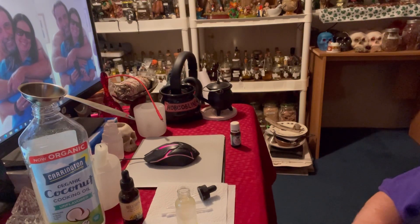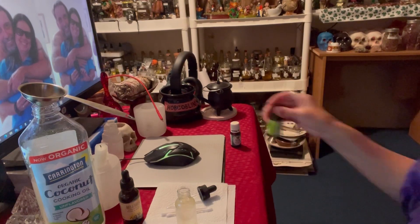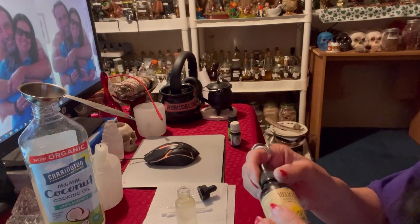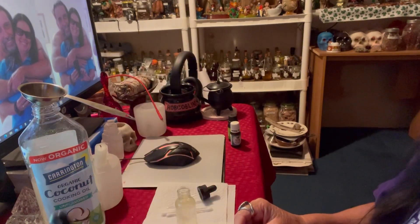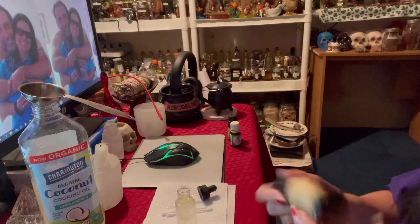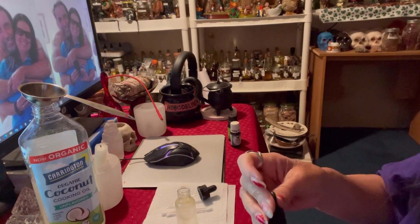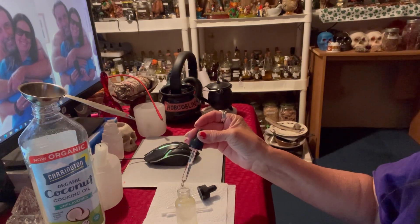The next thing I'm going to use is helichrysum — I know I just pronounced that all wrong, I'll show you the name. Anyway, I'm going to put six drops of this. One, two, three, four, five, six.